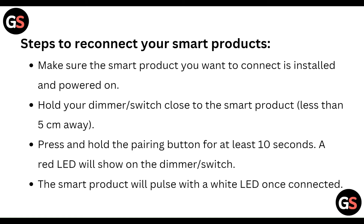Step two: reconnect your smart product. Make sure that the smart product you want to connect is installed and powered on. Then hold your dimmer switch close to the smart product, less than five centimeters away, and press and hold the pairing button for at least ten seconds.